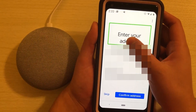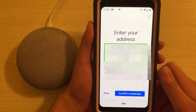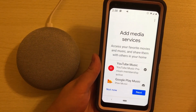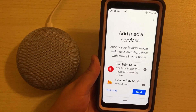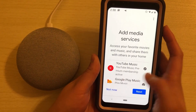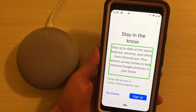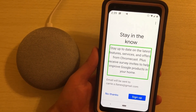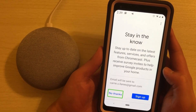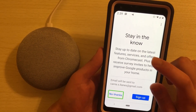[TalkBack: Google Home Mini Setup. Enter your address. Your address helps with services like traffic and local weather.] I enter my address. Now it's going to ask if I want to add any music services like YouTube Music, Google Play Music, or Spotify, but I'm going to do that later. [TalkBack: Stay in the know. Email will be sent to my address. No thanks button.] I don't want more emails, so I say no thanks.